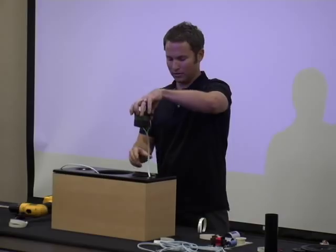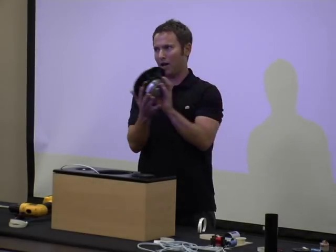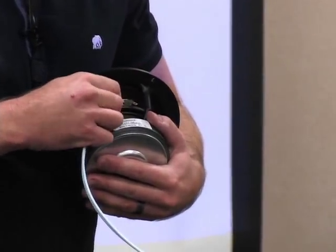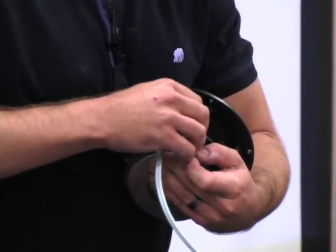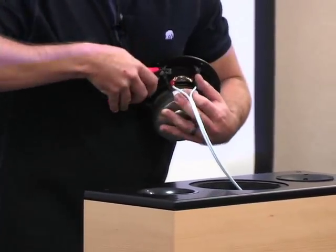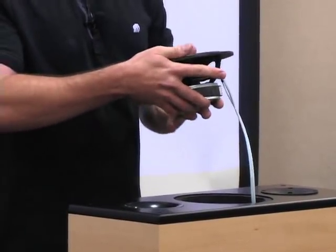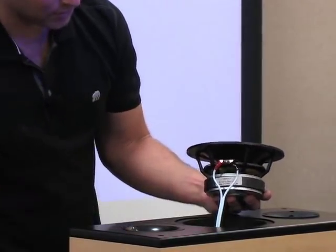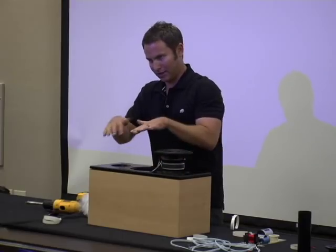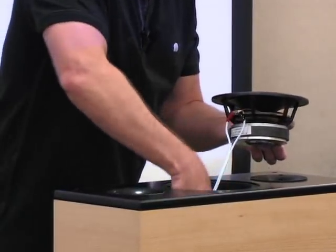Tweeter wires installed — feed them down into the cabinet. Next is the woofer. On this one, the tab is marked red for positive. Give them another squeeze. Woofer's installed. I kept a little polyfill out — we don't want these wires flapping around inside the cabinet bumping into each other, so I put a little fill on top of the exposed speaker wire.